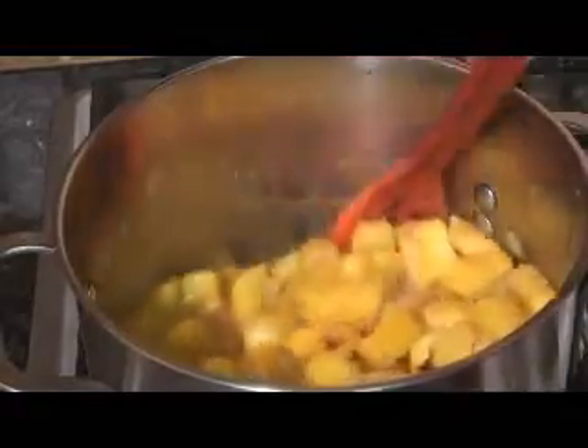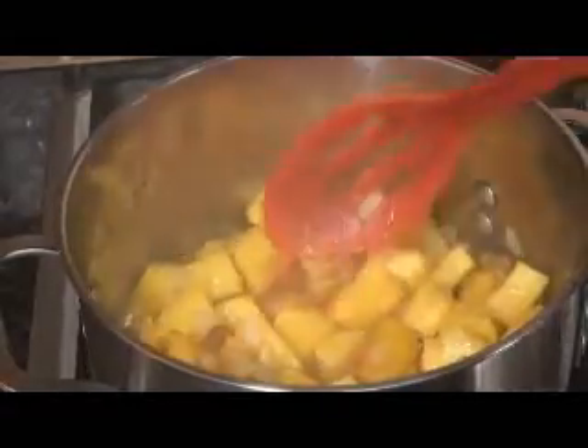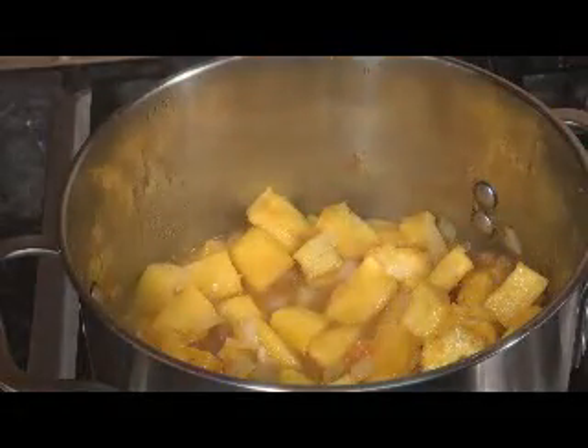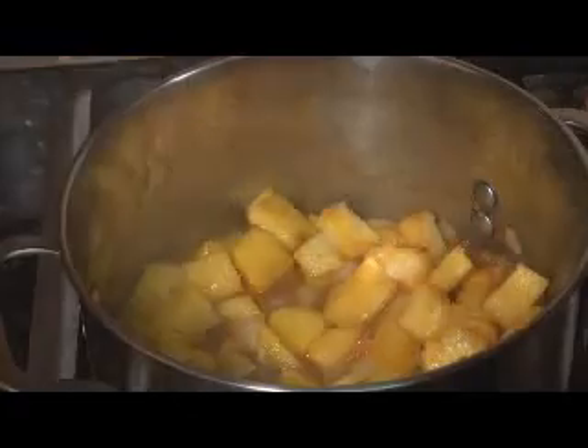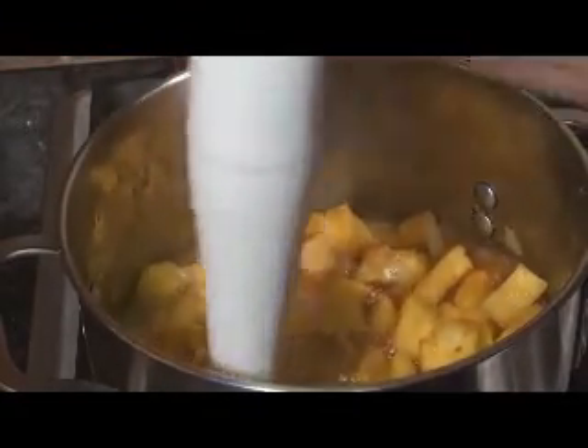I'm going to turn the fire down to low and we're going to start blending this up. Be careful — you don't want to make a mess.